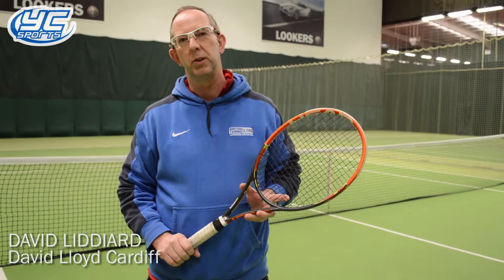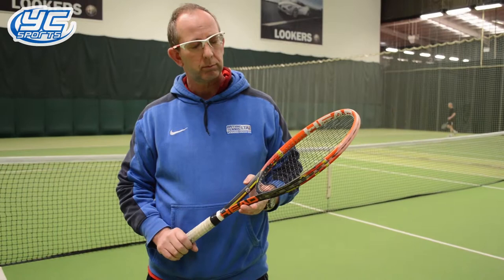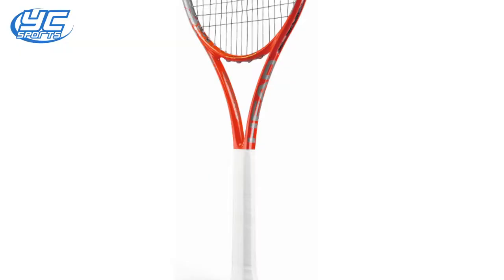Hi, my name's Dave. I'm one of the tennis pros at David Lloyd Cardiff. I use the Radical Mid Plus — it's the Andy Murray Radical range from Head.